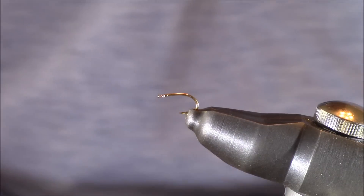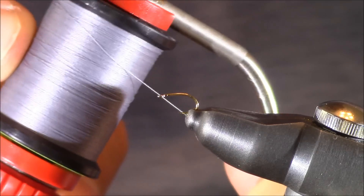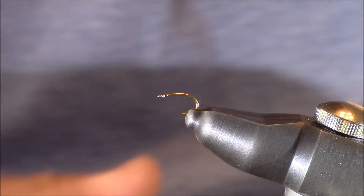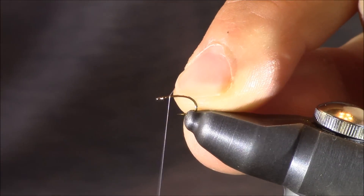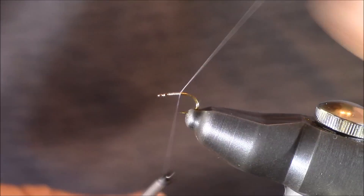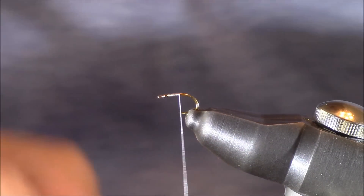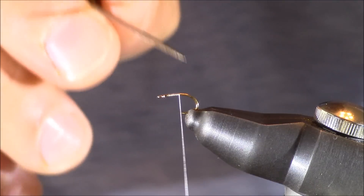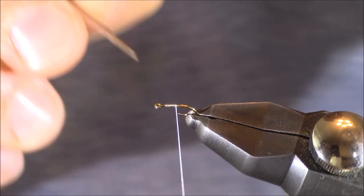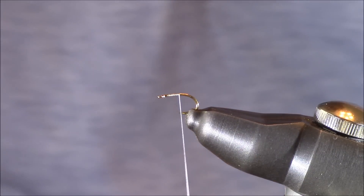Well, let's start tying this midge. We have very few materials. First I'm going to be using some gray thread — it's ADOT unithread. I'm going to establish a base, but I want to point out that I started about one hook eye back, leaving that front portion without any thread, and that's something I believe is important — you'll see why as I finish the fly.